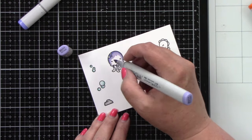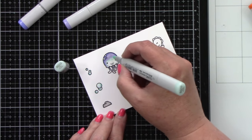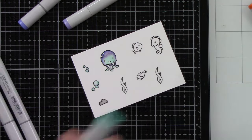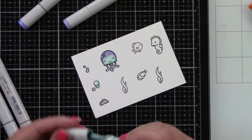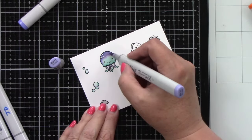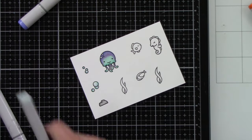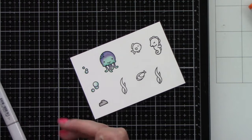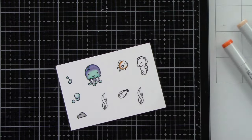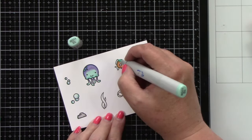I wanted this little jellyfish to be a purple and turquoise color — almost like it's changing colors. I think they are so cute and I just love this color combination. We have bubbles, a jellyfish, a rock, two pieces of seaweed, a little clamshell, a tiny fish, and a seahorse. The scene inside the Give It a Whirl is small so I don't need a ton of images.